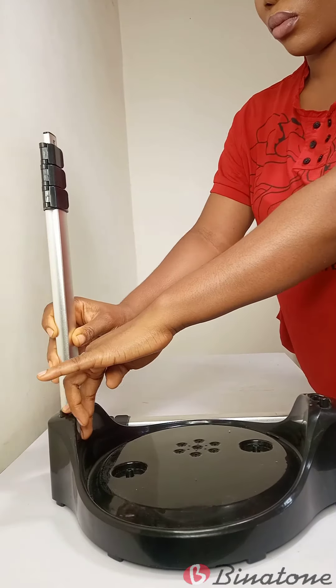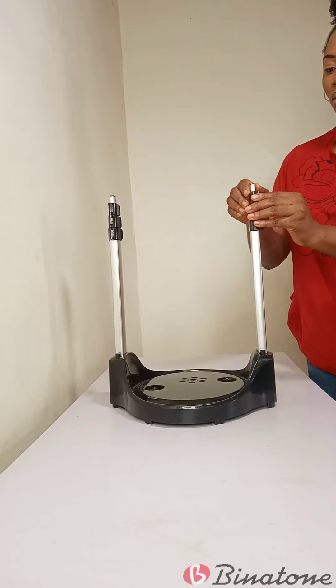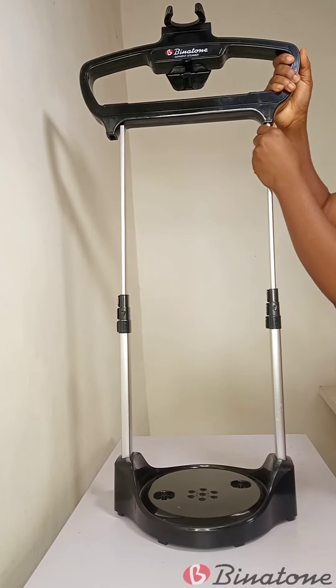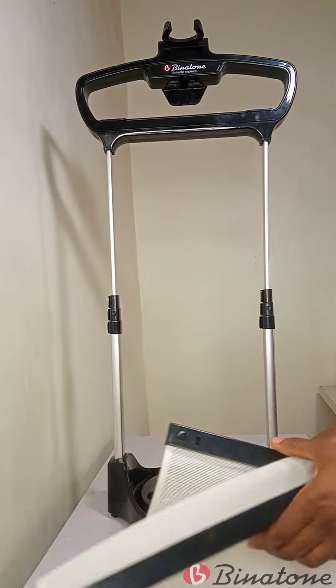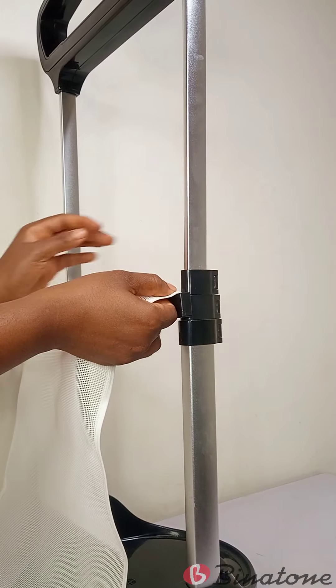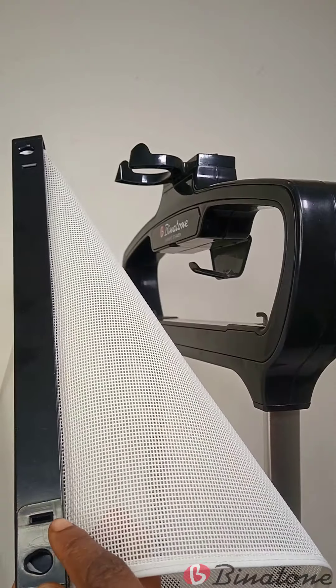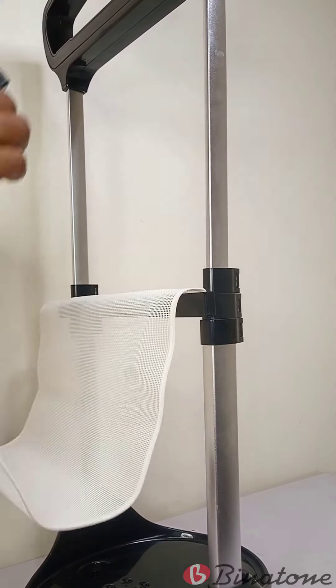Then I grabbed the base and inserted my telescopic poles into the base until I heard a click sound. Then I went ahead to extend the length of the telescopic pole. Then I placed the rack on top of the telescopic poles. After placing the rack on the telescopic poles, I grabbed my backing screen and attached the base of the backing screen to the telescopic poles, making sure the holes fit in the right place.